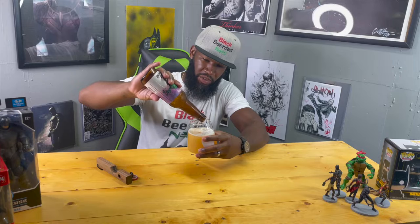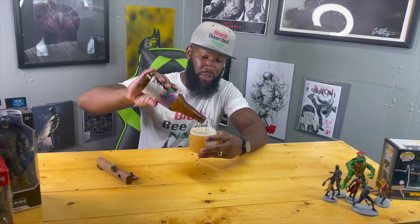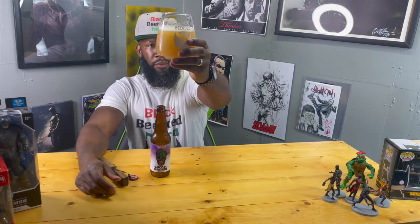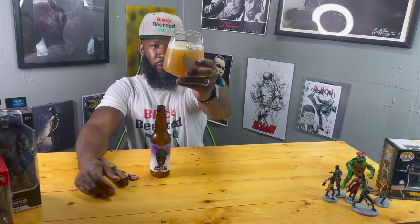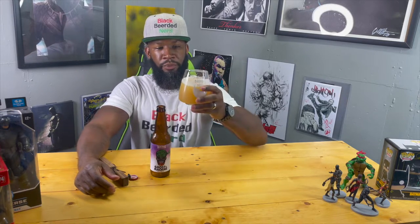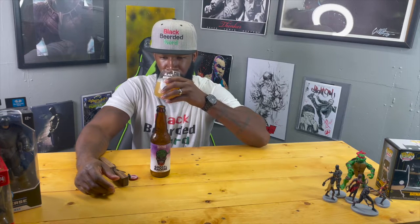It's a 12-ounce bottle, not a 16-ounce can. There were tons of these bottles all over when I was down in New Orleans visiting family. It is what it is. That pour — yellow, very golden, nice beautiful white head on there. Y'all can see that, beautiful, beautiful. Let me see what aromas I get off here on the nose.